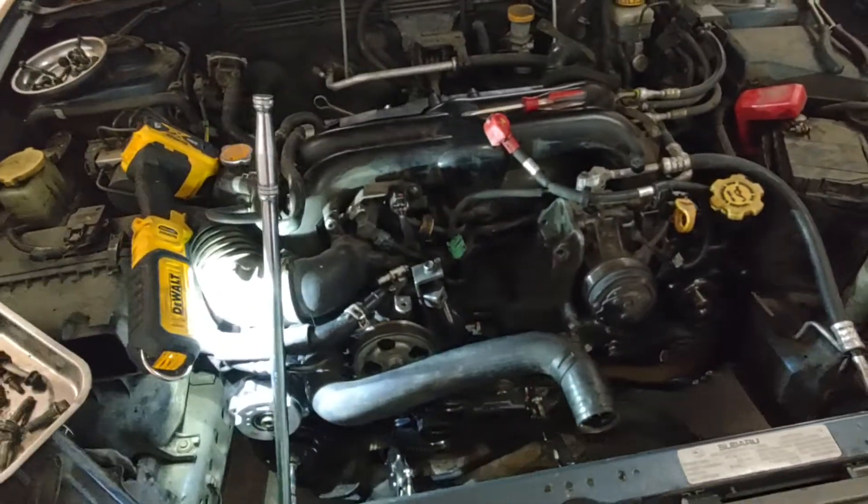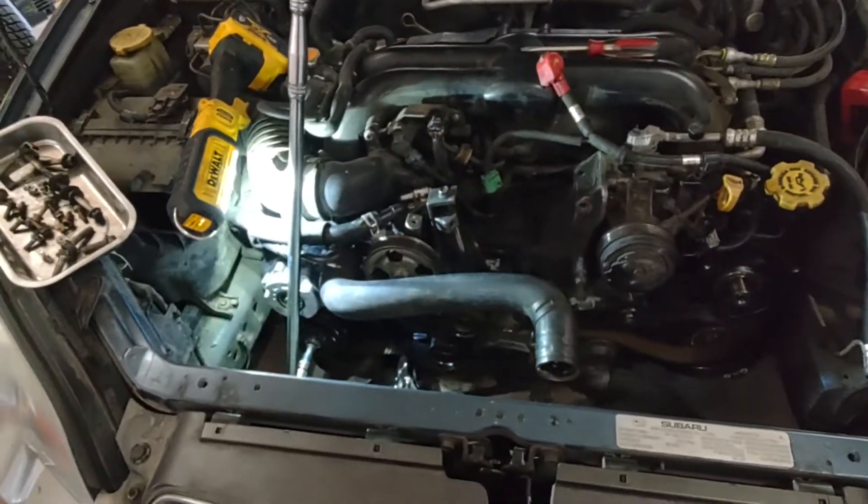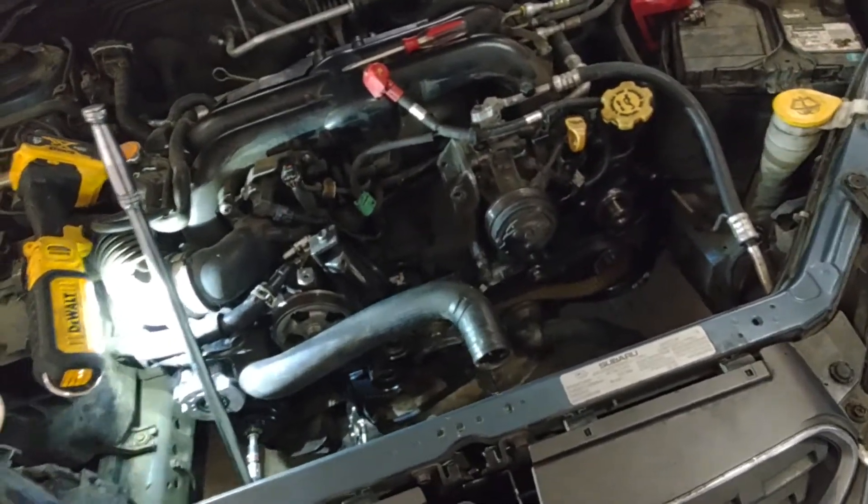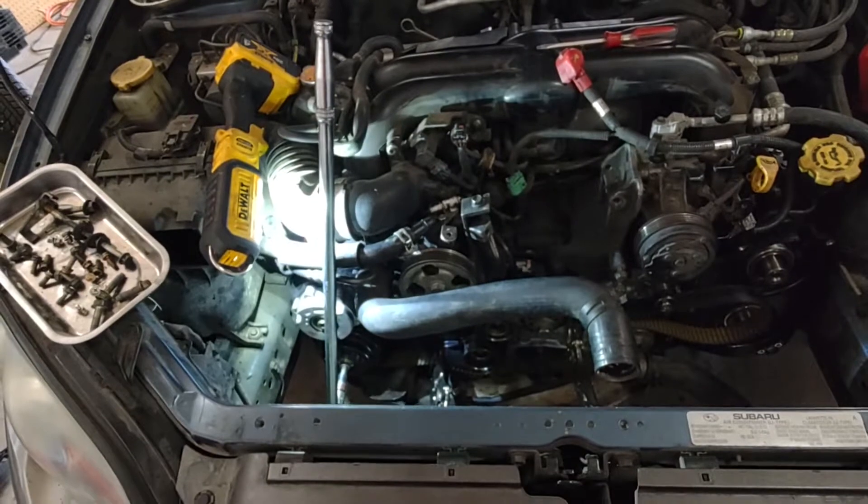Hey guys, still working on this 2005 Subaru Outback XT. This applies to any of those 2.5 liter turbocharged engines.